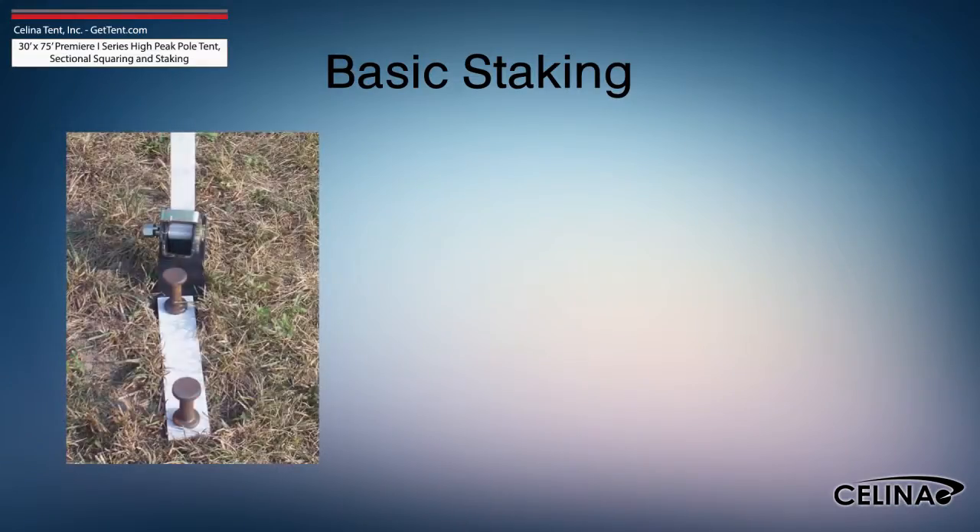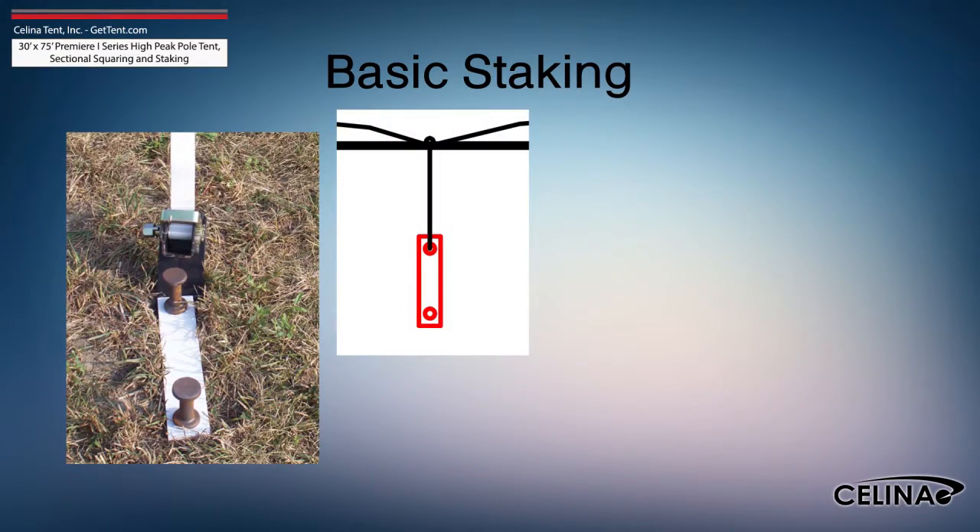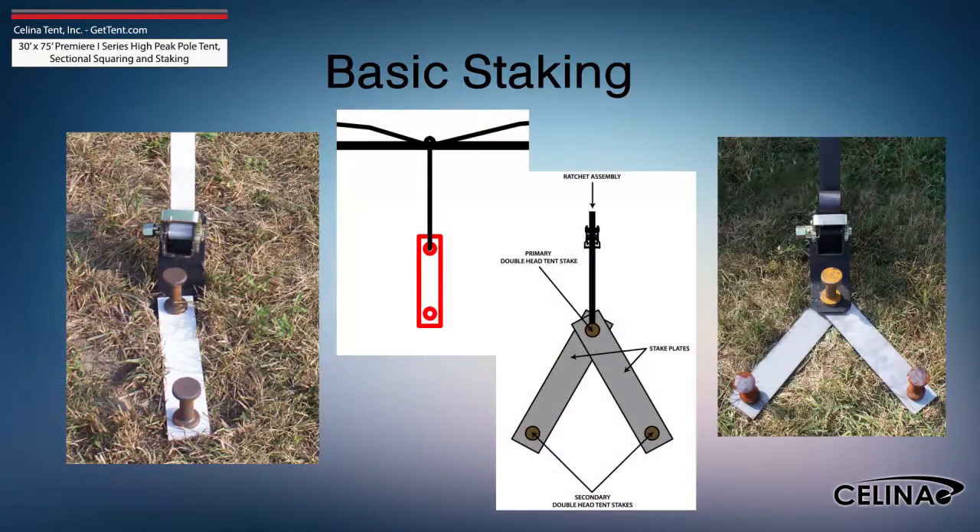Staking may be increased using dual stakes and a staking plate, or gang staking utilizing two staking plates and three stakes.